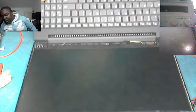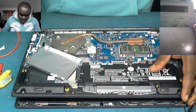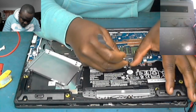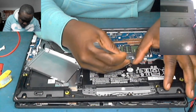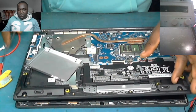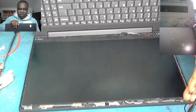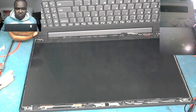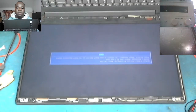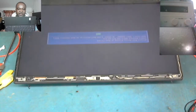What we do now is connect the battery back in. The battery is in. There you go — we've got a picture and the screen is fine, the laptop is working.